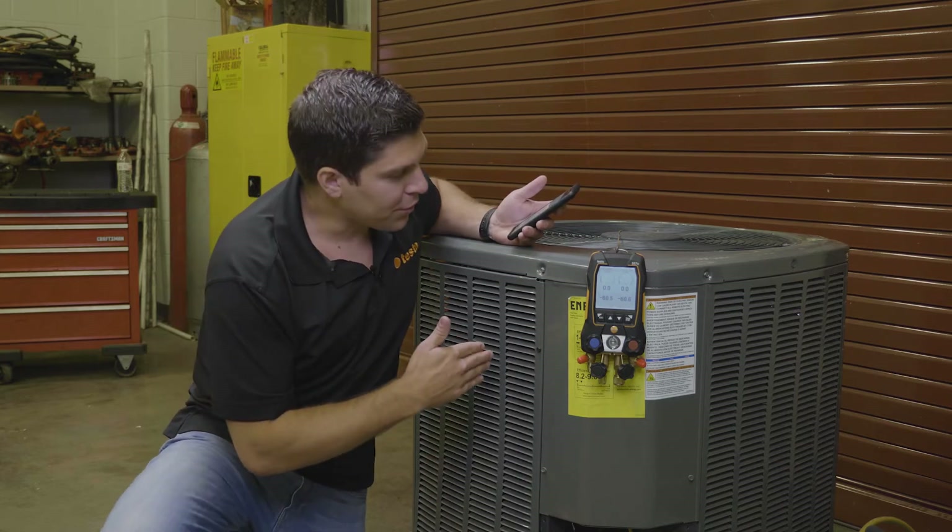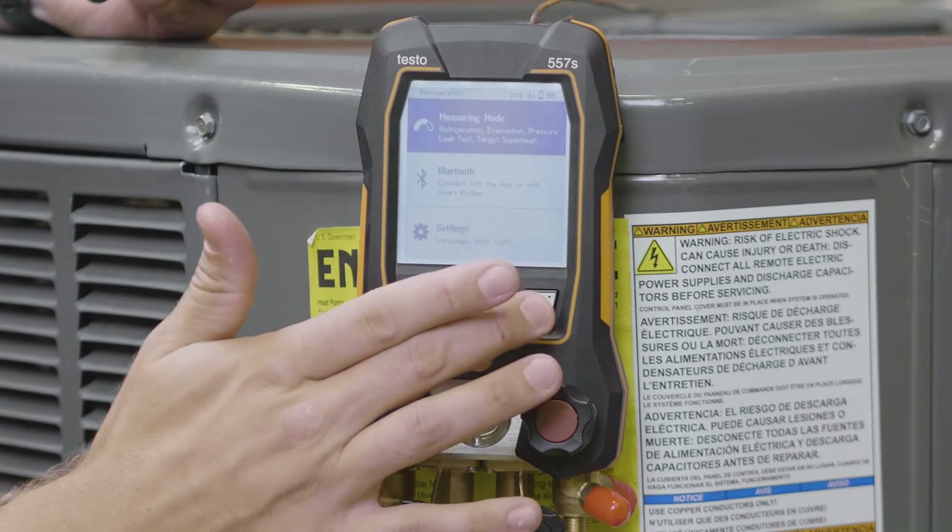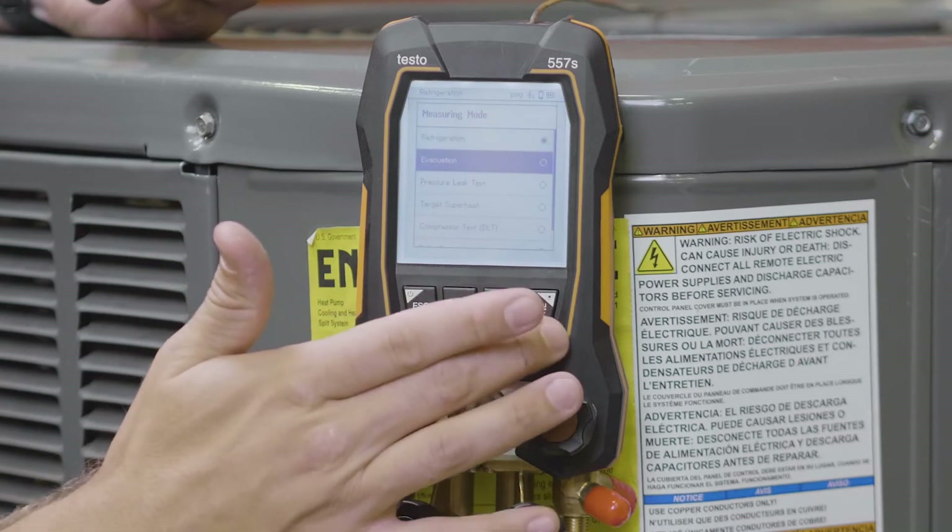So when you turn on your device, simply go to your menu and go right down to the evacuation mode.